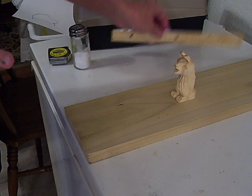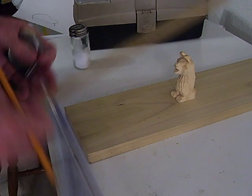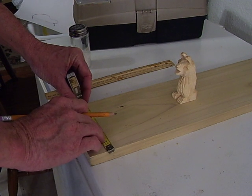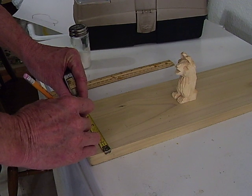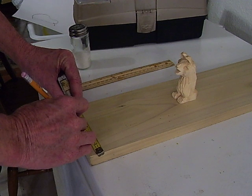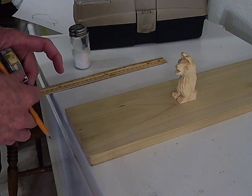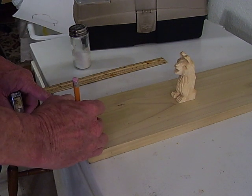We're going to make this real simple. I'm going to find the middle of my wood right here. This is not quite 6 — it's almost 5 and 3 quarters. So 2 and a half plus 2 and a half is 5, meaning about 2 and 3 quarters would be your center point of your base here.